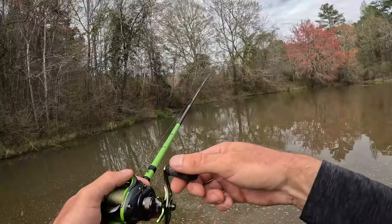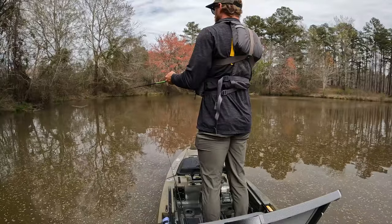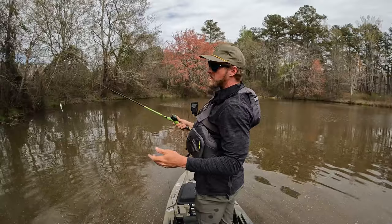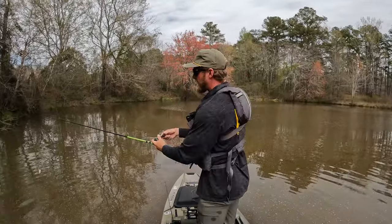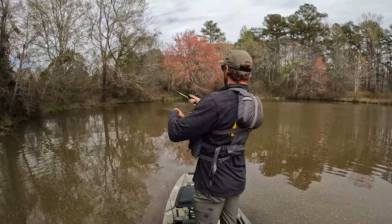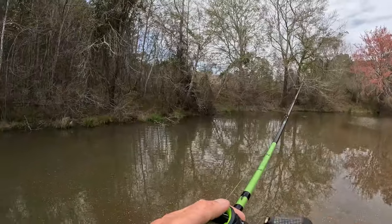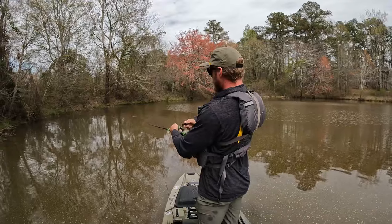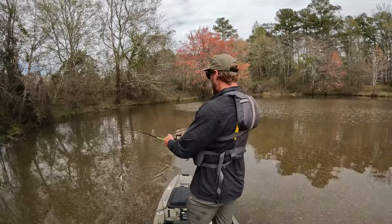That ought to be a bass right here. Close to the bank — run that spinnerbait right up to the top almost like a buzzbait, blop blop blop blop, just like that. Let me show you guys how I like to throw a spinnerbait in the spring when bass are spawning and getting close to moving up on beds. I use a double Colorado — it looks a little more like a bluegill. I cast it out, get it right close to the surface — I want waves coming off the spinnerbait. I run it up, get a little gurgle just like a buzzbait, right along the edge of the bank.